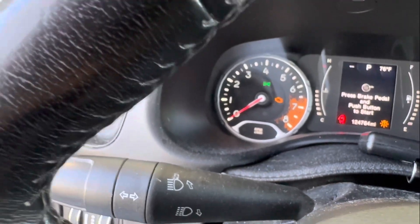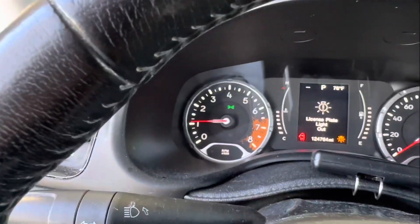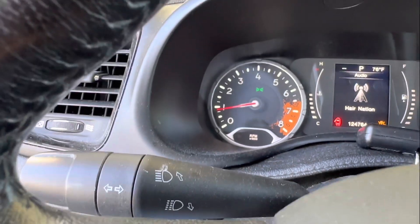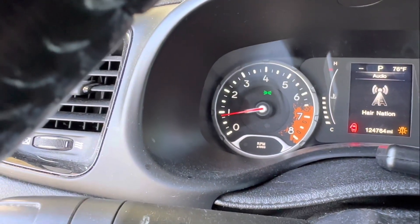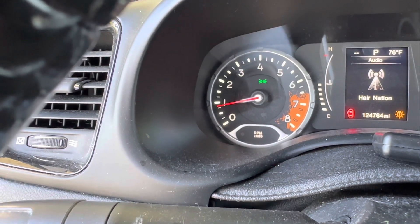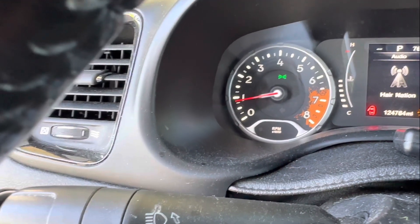I'm going to try to turn the car on and see what happens now. The engine light did go off — that's good. The car's running now and the engine light's off. I don't know how long it'll stay off. If the sensors pick something up, it's probably going to come back on. But anyway, I just showed you how to clear the code with this thing. The code's clear, at least for now, so hopefully it stays clear.